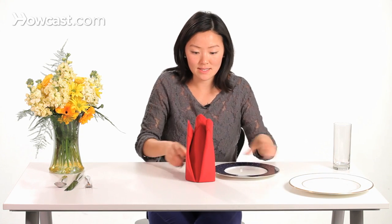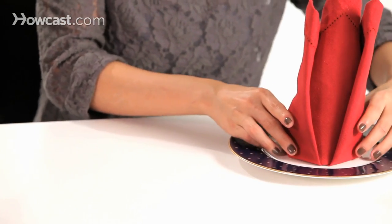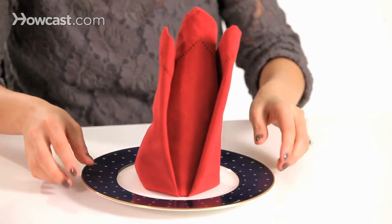Put it on one of our plates. This is how you fold a napkin into a Cardinal hat.